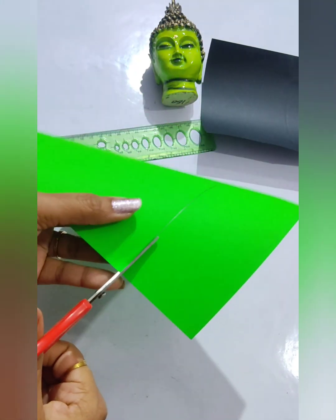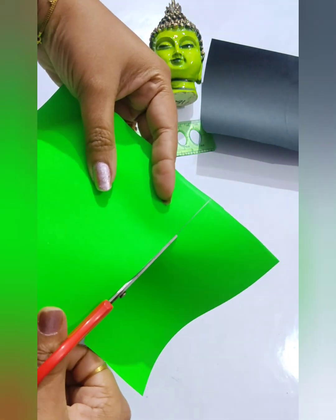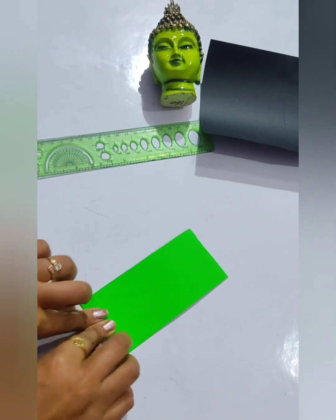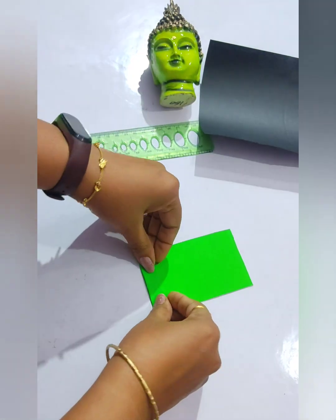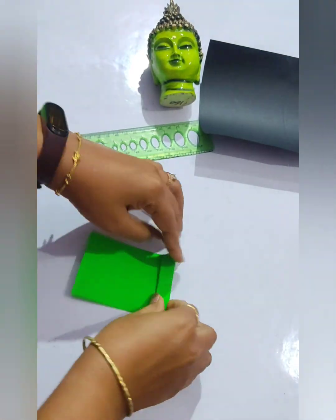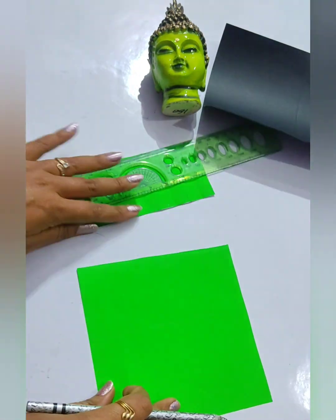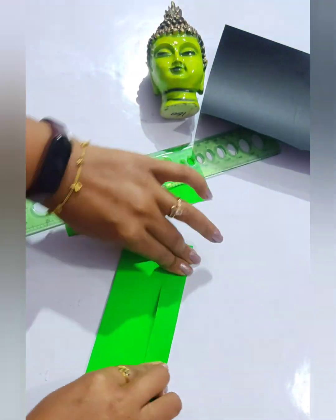This green color paper — with this we are going to make the Christmas tree. So we will take the green color paper and fold it likewise, to the back and to the front, from the forward and then backwards. Similarly, let's draw another one and we also need a third.